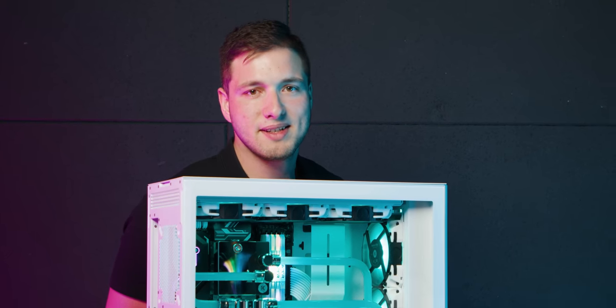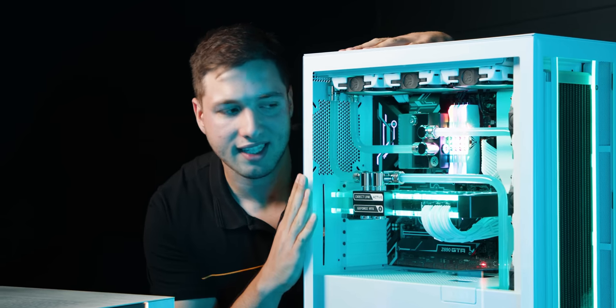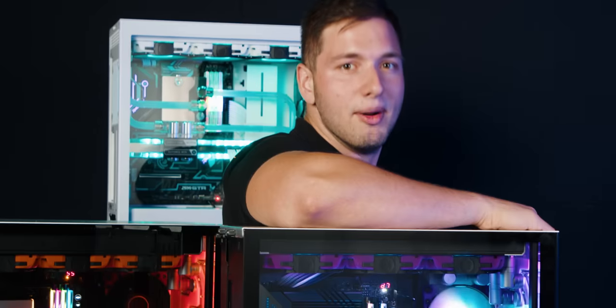Are you looking for ideas for your next PC build? You wanna know what's inside this case? How about this one?